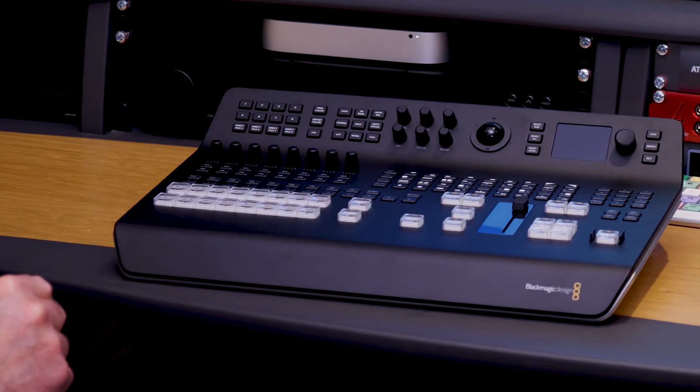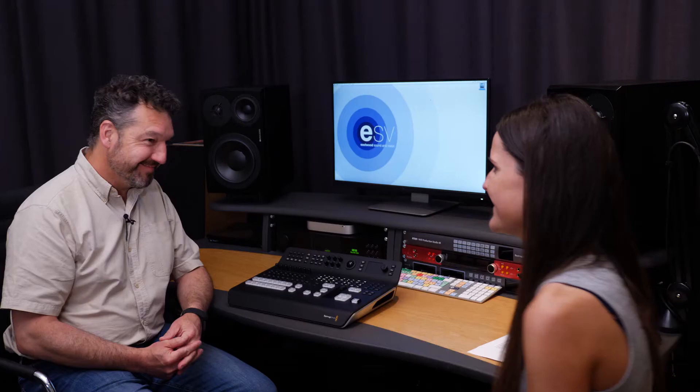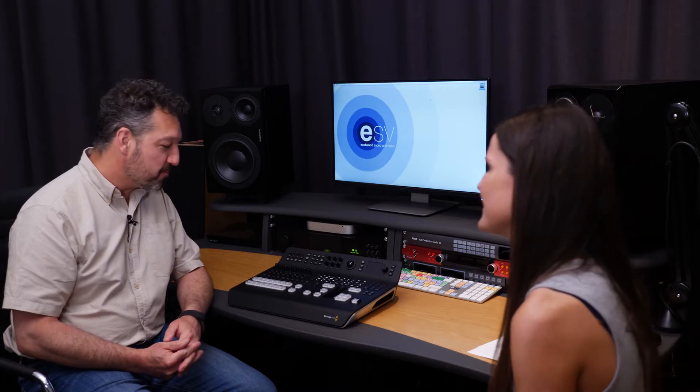Hi, we're here at ESV TV with Richard Payne to discuss the brand new from Blackmagic Design ATEM Television Studio Pro 4K. So what makes it different from previous mixers?